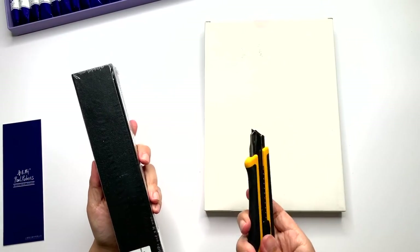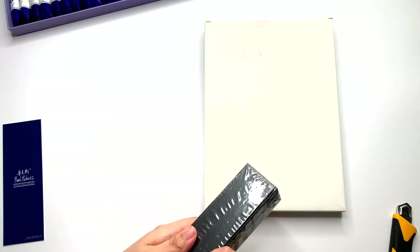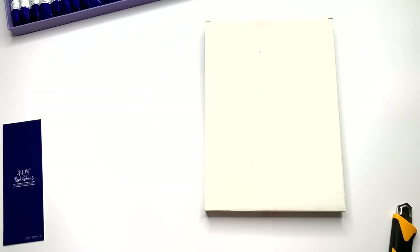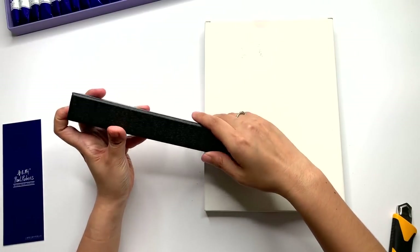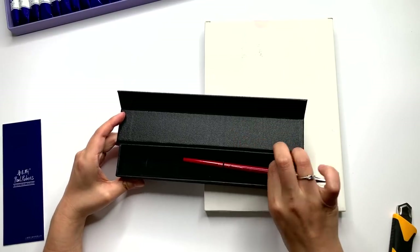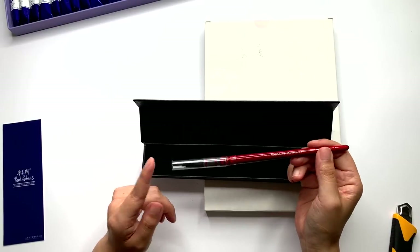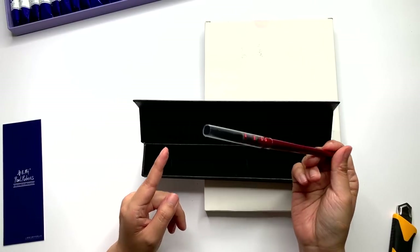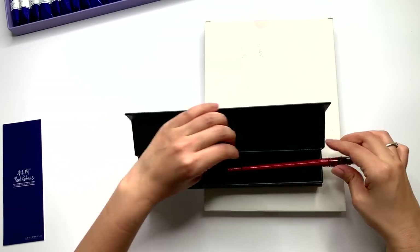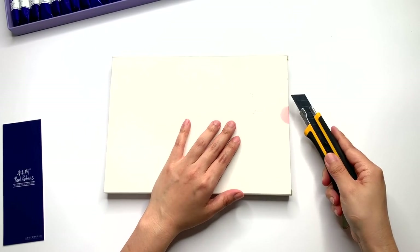And then I think this is a brush. Paul Rubens, I have to say, always have very good packaging. I think this is a mop brush — it looks really good — but I won't be using it in this video because I just want to do some swatching and this is way too big for that. I will do a review of this brush at a later date as well.